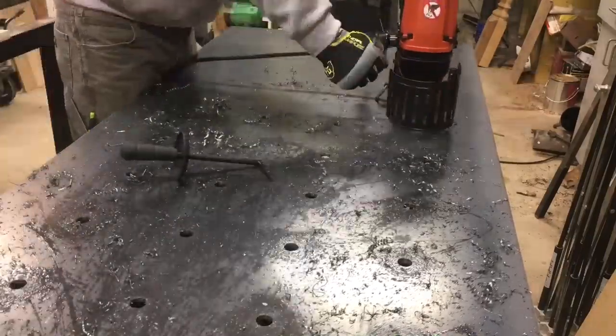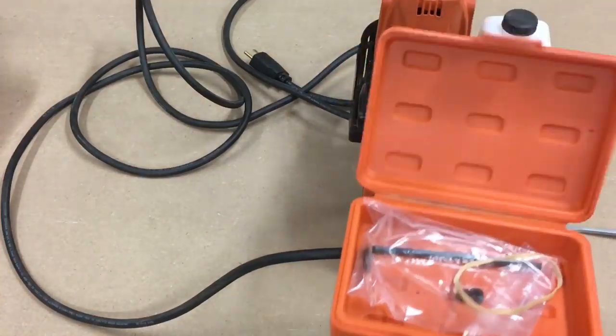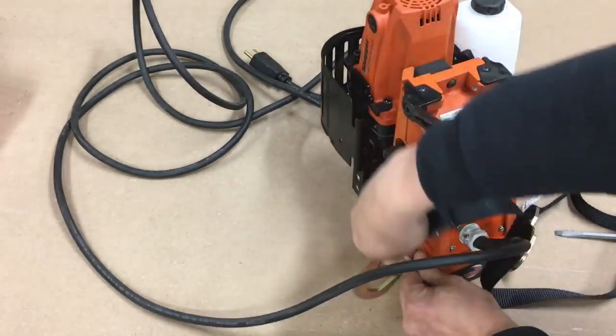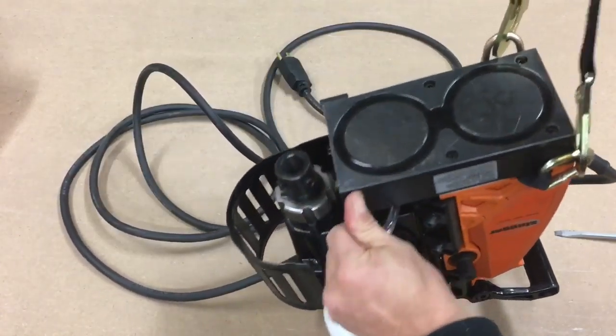I was really impressed with the speed of how fast this drill ate through 36 holes on this quarter-inch steel top. There are many applications where you would want to use this drill vertically or upside down, such as drilling an I-beam or steel structure. It comes with a safety strap that you would wrap around something secure to hold it from falling in case of a power failure.